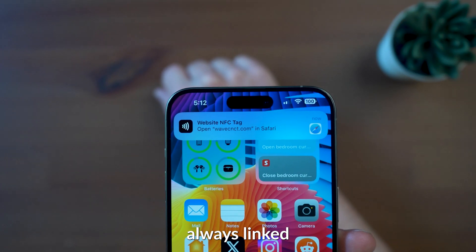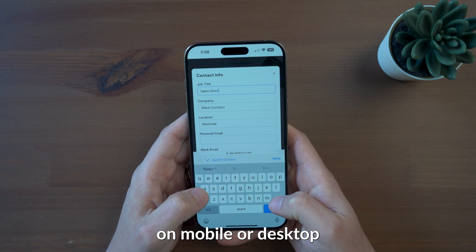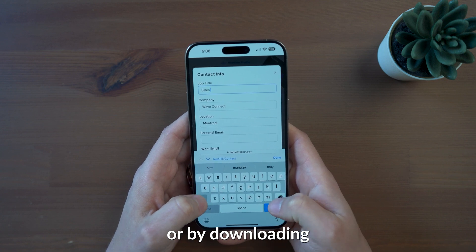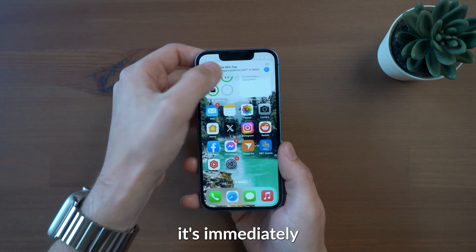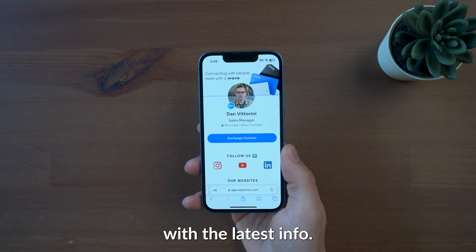Your Wave account is always linked to your card and it can be managed through the browser, on mobile or desktop, or by downloading the Wave app. Both options let you update your info on your profile so that next time your card is tapped, it's immediately reflected on your page with the latest info.